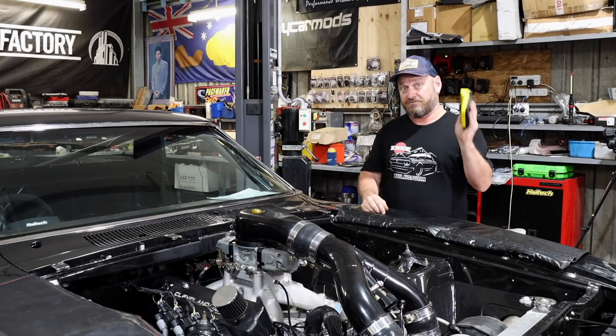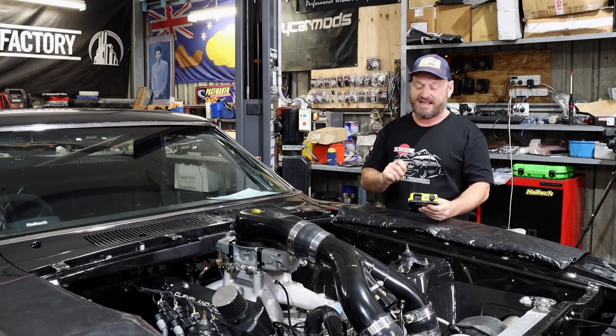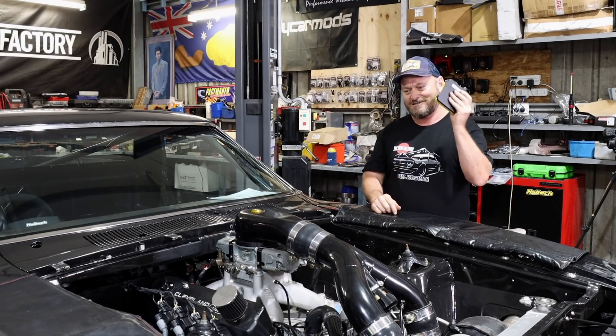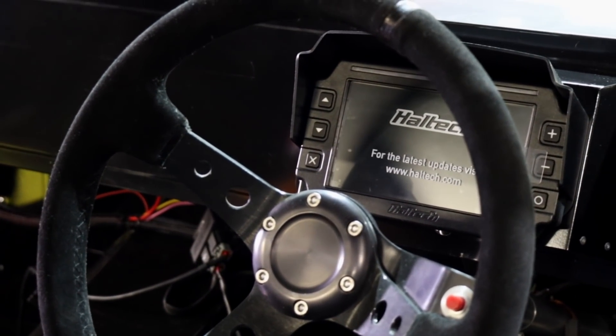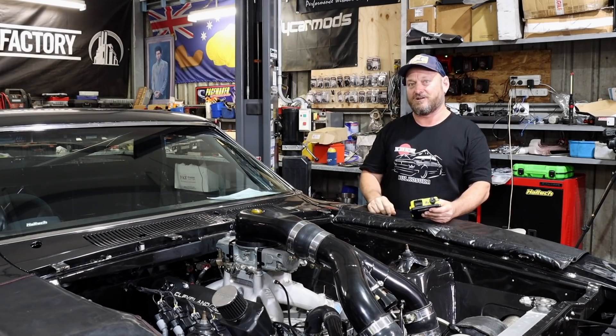Another big advantage of using the VMS is that it plugs directly into the Haltech IC7 dash via CAN, and anything that this sees, processes and controls you can see on that dash. So it's a massive advantage over a monster tacho, a shift light, and a mechanical oil gauge that leaks on your bonnet.